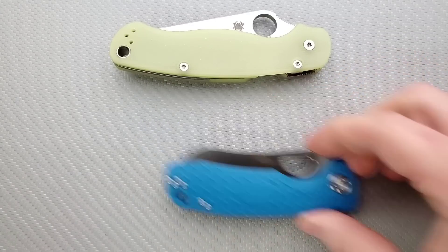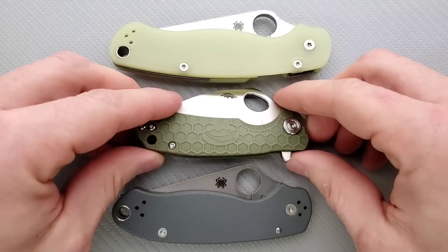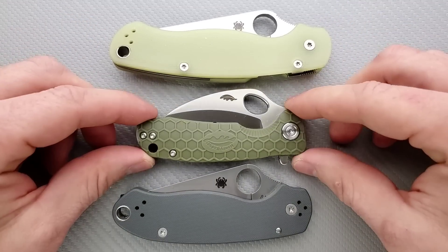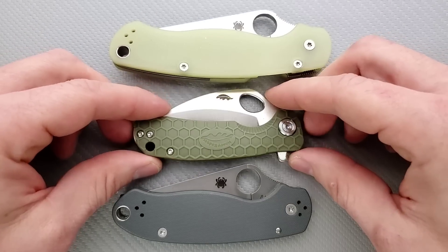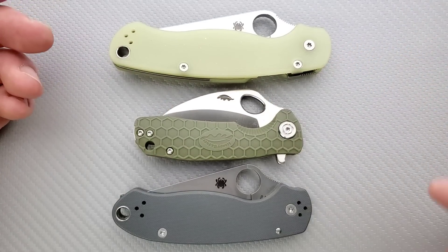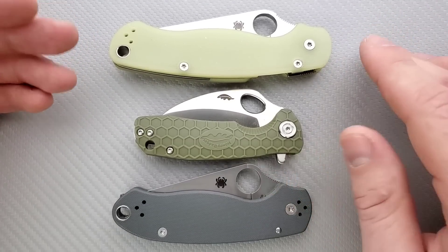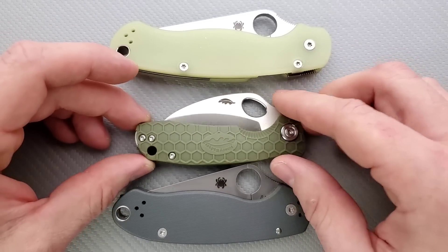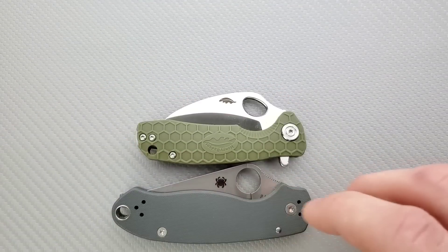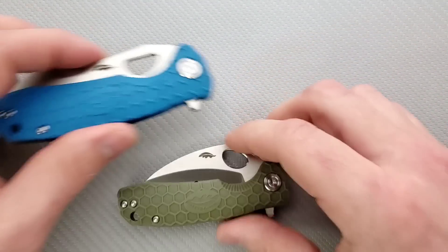On the small hawk bill, this guy is going to be an odd ball because of the shape of the blade. Maximum height is definitely taller than the PM2 and Para 3, which creates a different type of carry experience. If you're okay with that type of height, then this might not bother you. I think it has a lot to do with whether or not you carry other objects in the pocket designated for your knife.